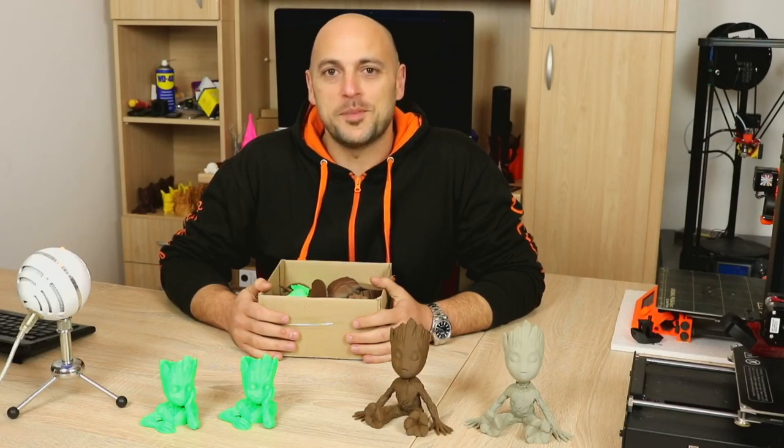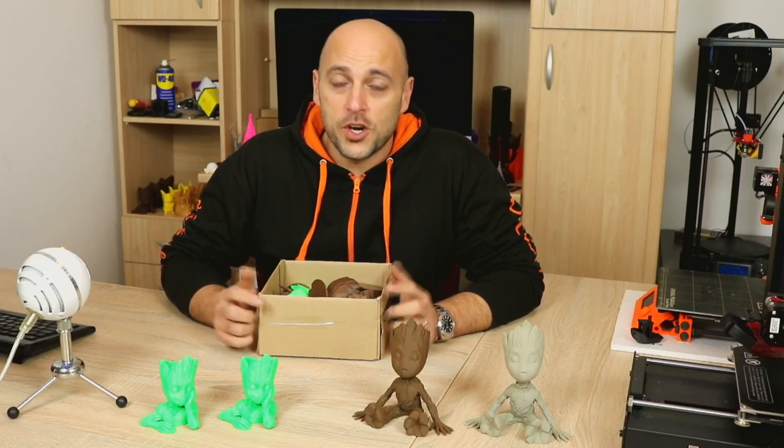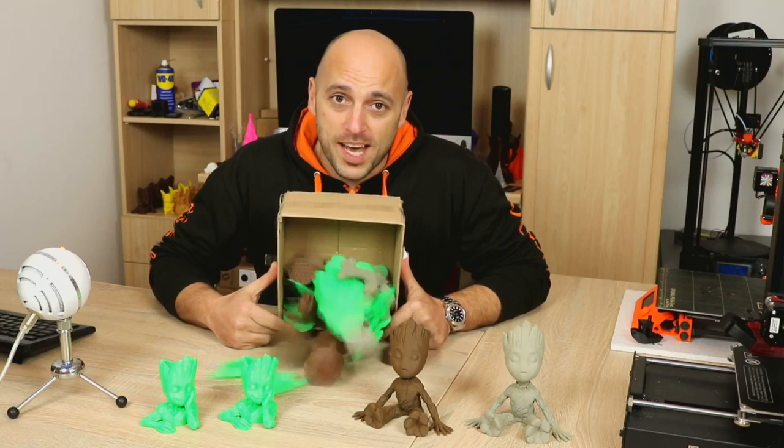Hello Makers! Welcome back to another episode of 3D Maker New. I'm Joe and today we're not going to talk about these Groots — what we're going to talk about is how I managed to print these Groots and what I had to go through before that.